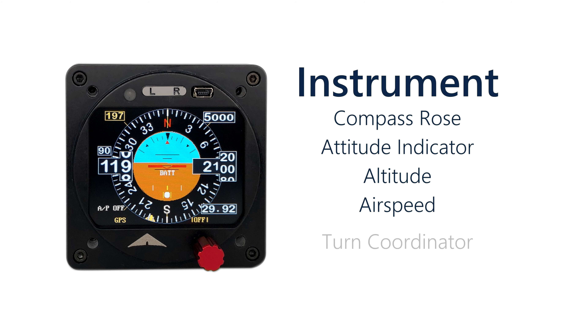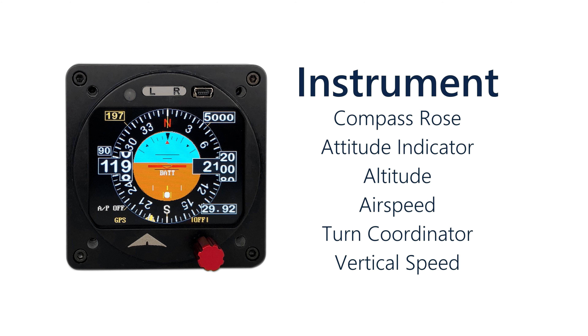The Autopilot has two menu buttons at the top, L and R. R is the main menu and L is the secondary menu. Then we have a push knob where we can select headings, altitudes, and barometric pressures. The SuperEco instrument has a compass rose, an altitude indicator in the center, artificial horizon, altitude, airspeed, turn coordinator, and vertical speed.